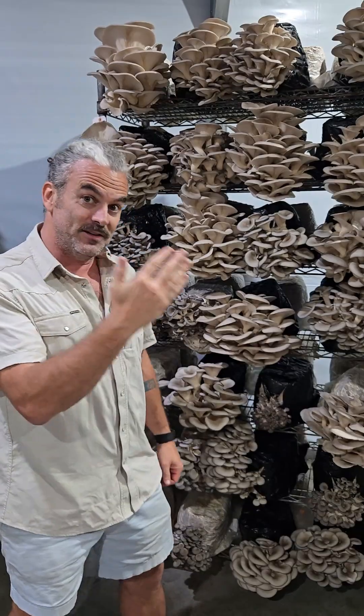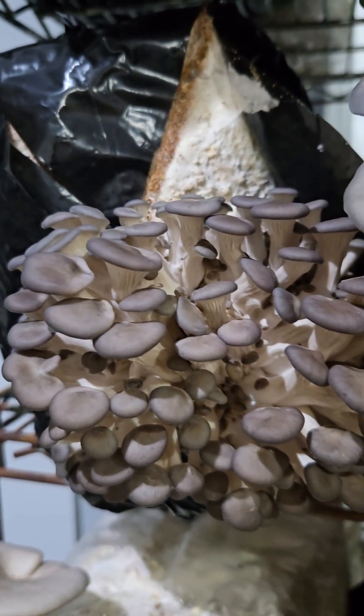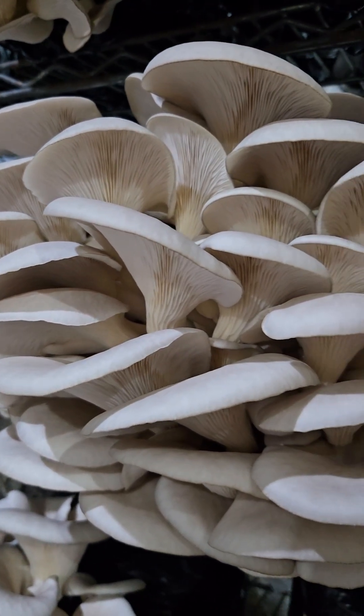But it is deceptive and I will show you. See this little pin set? It looks like it's not doing all that much. Well, it is going to turn into that. You just have to let it go a little further.